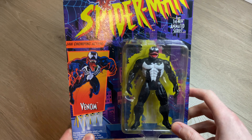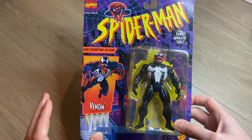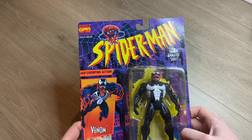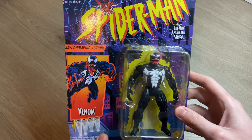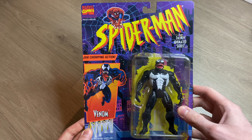Hey everyone, welcome back to the channel. It's been a while since I've done a long-form video unboxing, but I'm happy to be back with the Venom Jaw Chomping action figure from Spider-Man: The Animated Series. I've had this one for a while now and I'm happy to finally get it out of the box.